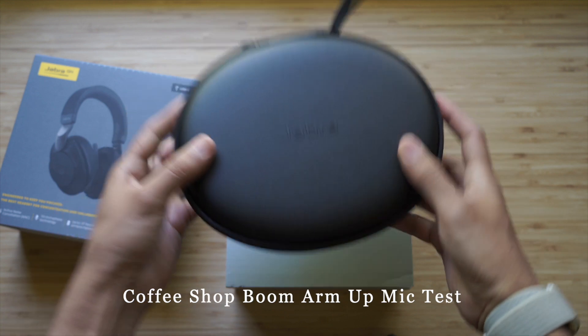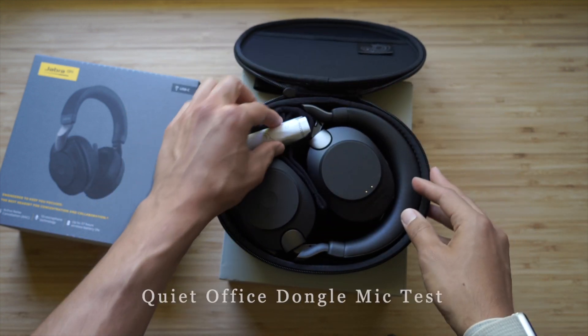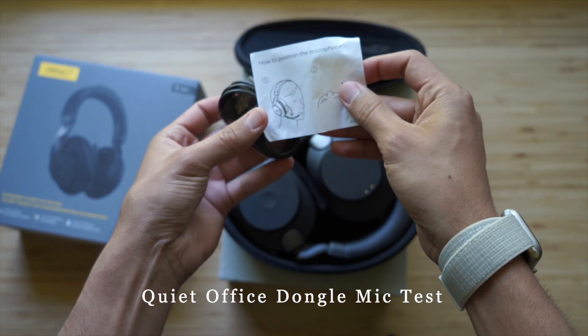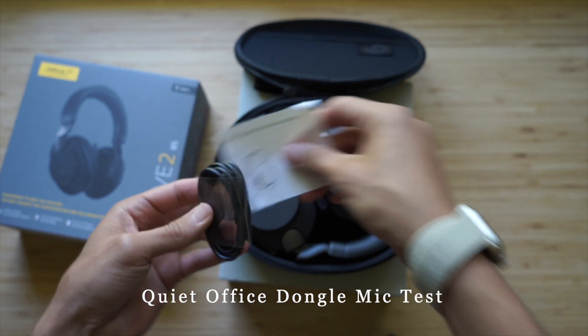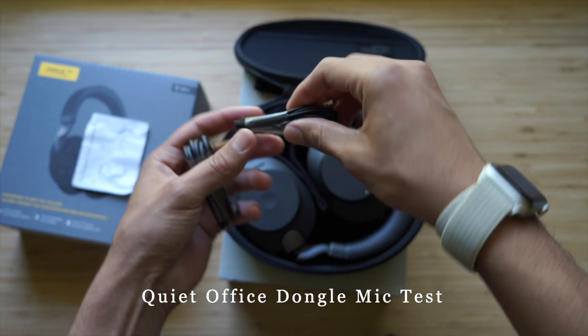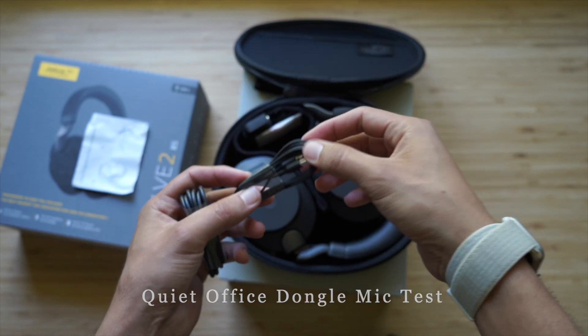Now we're going to test the microphones on the Evolve 285 with the boom arm up — a phone test in my quiet office with no ambient noise. I'll also do a type test to see if anything ends up picking up. Type, type, type — let's see how that ends up sounding.